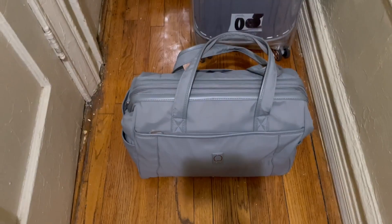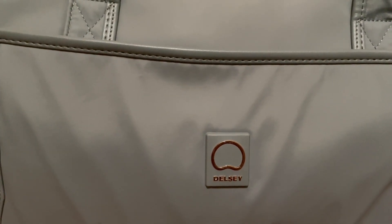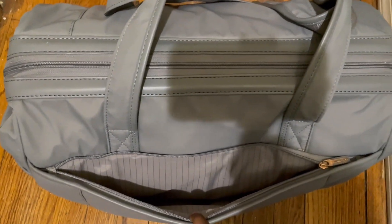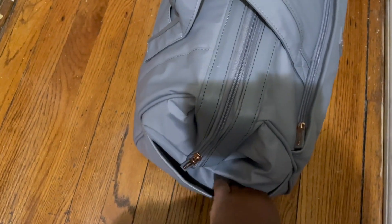I'm going to try my best to do this with one hand while panning because I've never done this before, so bear with me. This is the Dulce logo, and all of the luggage has rose gold hardware. You have this one pocket here which goes all the way down to the depth of the bag — it's pretty deep. If you're carrying a laptop you can fit it here. On the side you have one pocket for bottles or anything you want quick access to, and you have that on both sides.